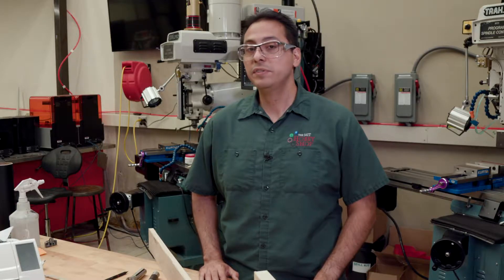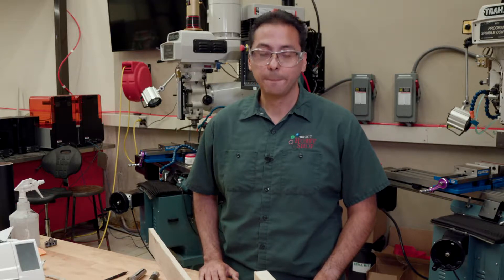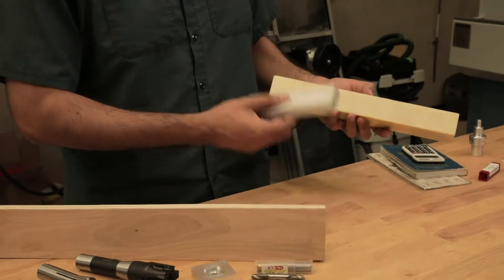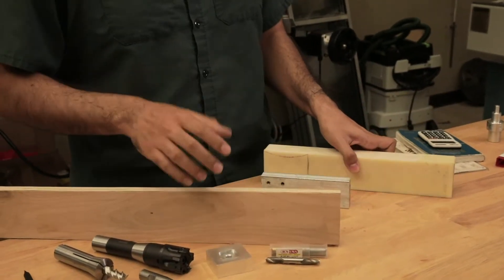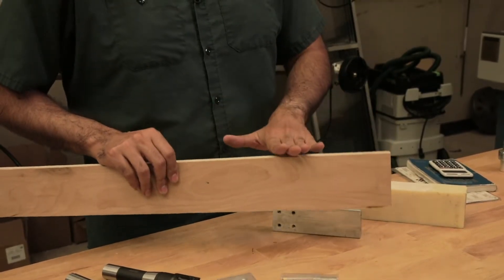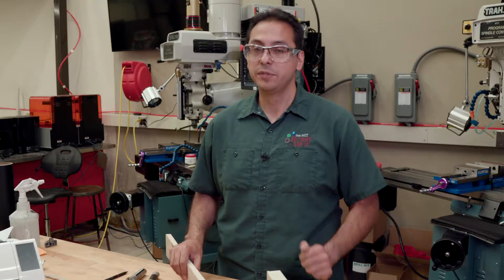However, the harder the material is, the more difficult it is to cut. I have a couple of materials here. Plastic is very easy to machine. Aluminum is very easy to machine. Wood is also easy to machine, but you'll want to talk to your shop instructor first, because some shops prefer to separate their wood machines from their plastic and metal machines.